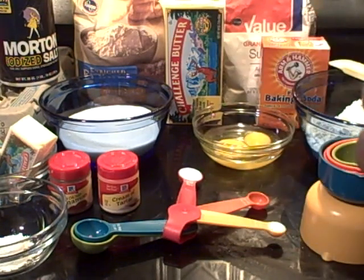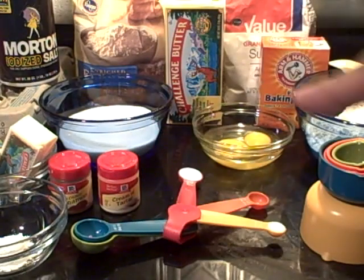Now, once we begin to roll them, we're going to have some cinnamon and some extra sugar to roll them in. But we're going to do that later.